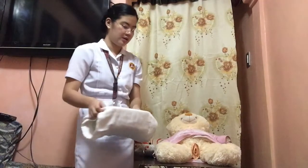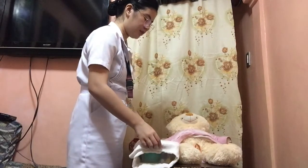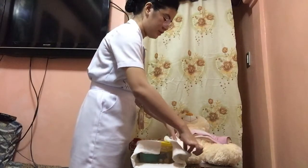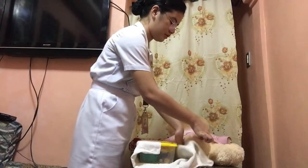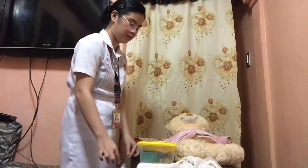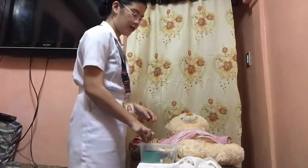Open the sterile catheterization tray on a clean over-bed table at the tail of the bed using sterile technique. Since our hands are considered clean, we will only be touching by the edges. And then put on the sterile gloves.